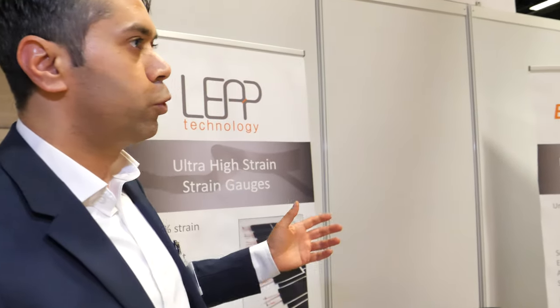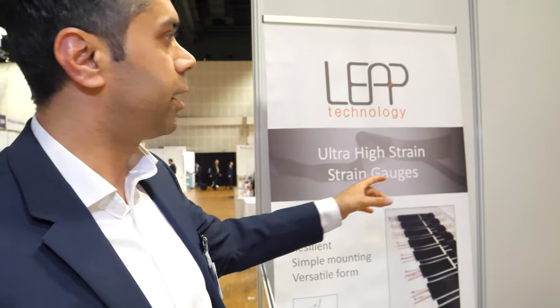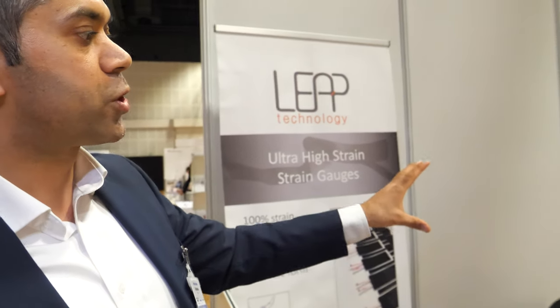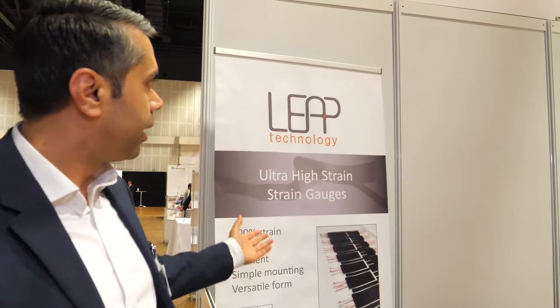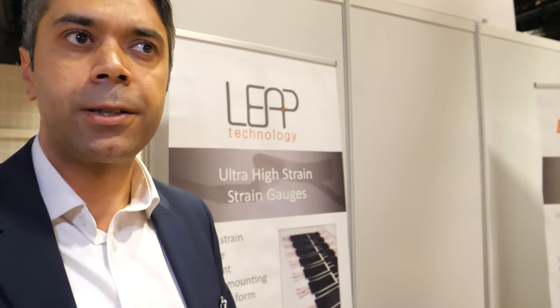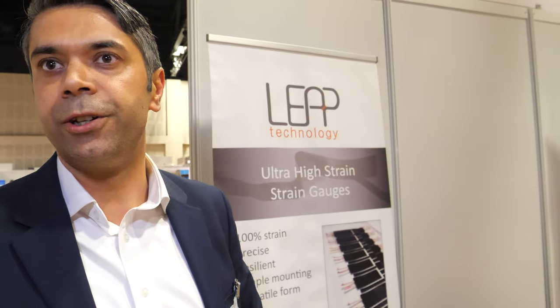And you said a sister company? Yes, we are a group. This is the original company developing the core technology, and Elasticence is a spin-out of this company focusing only on industrial applications. The founders have been doing this since 2008, and the company has existed since 2013.